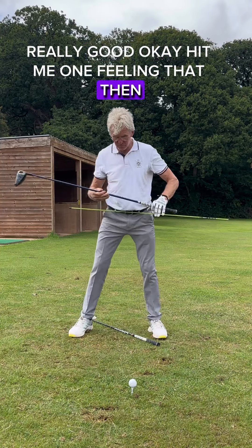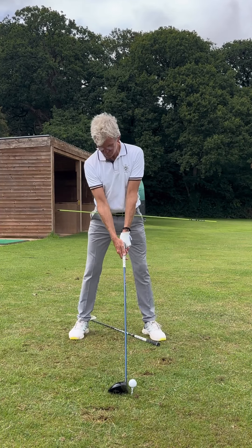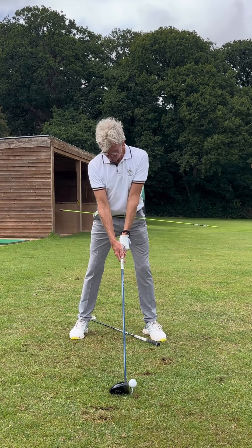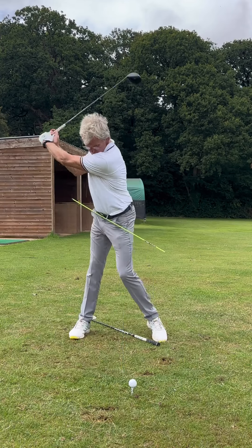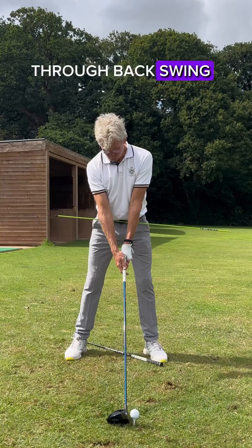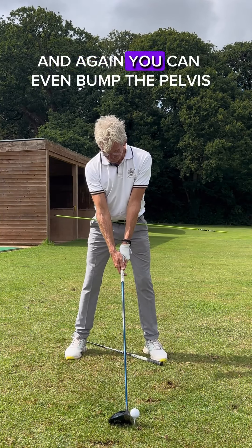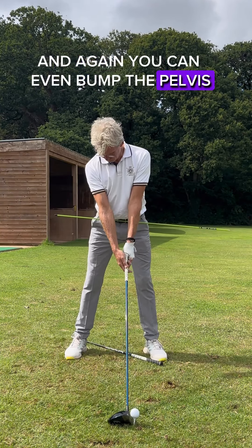Hit me one feeling that then. Back swing — matching the stick to the bit on the floor. And again, you can even bump the pelvis up to the right side. A little bit higher.